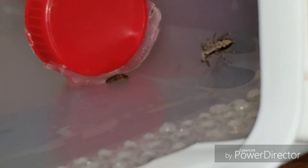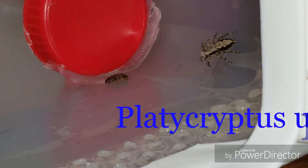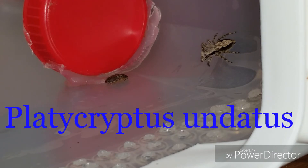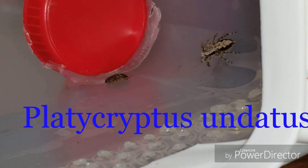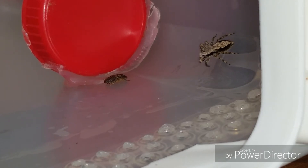Tennessee Tarantula is back with another update on my Platycryptus undatus, aka the tan jumping spider. We're going to try to feed her another baby dubia. She's creeping in — I love these little guys, they're so intelligent.